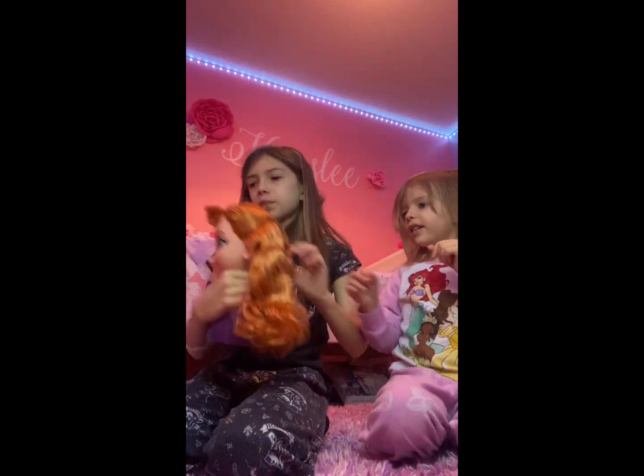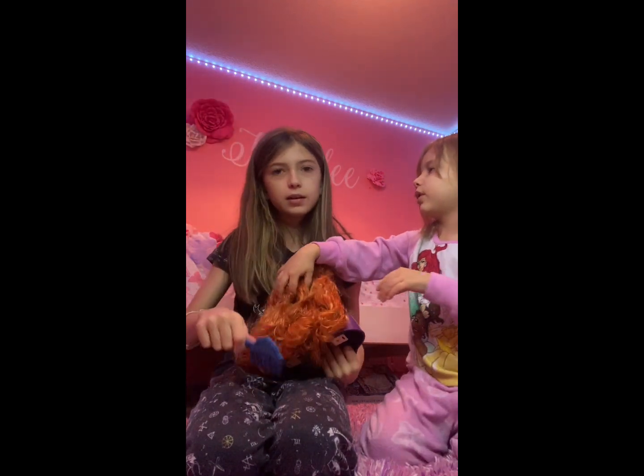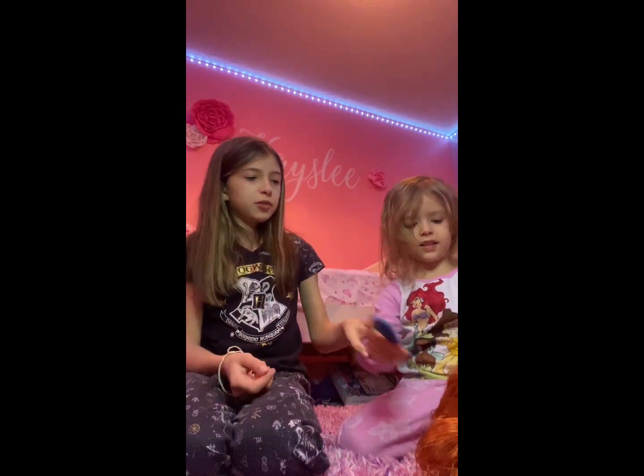Okay, so we're going to do her hair first — just brush it out. Here's a brush. Okay, you do one. Here you go — can you show the camera? She's brushing her hair.